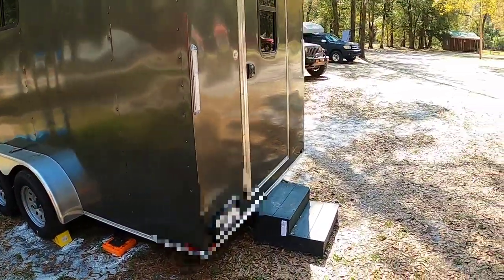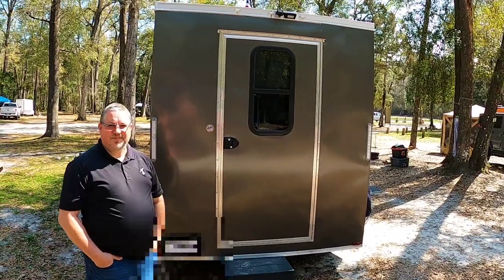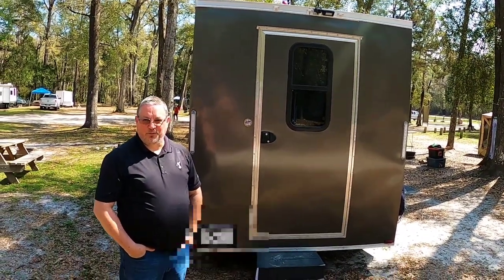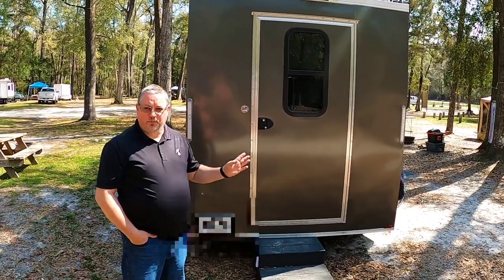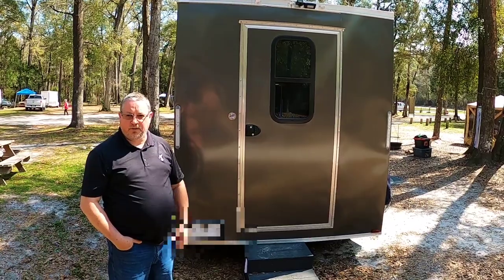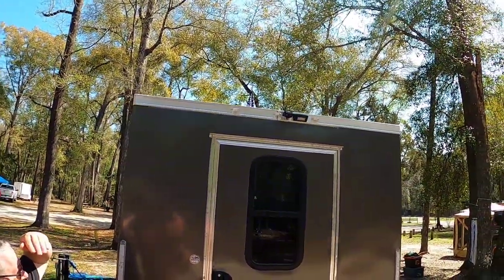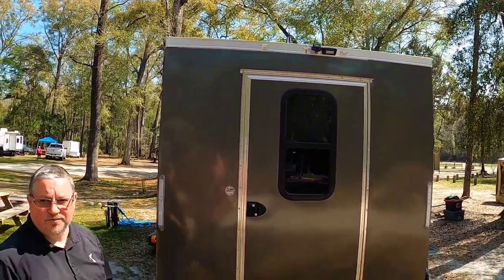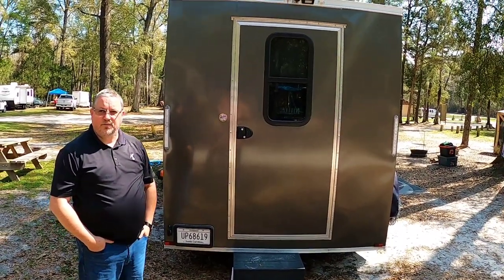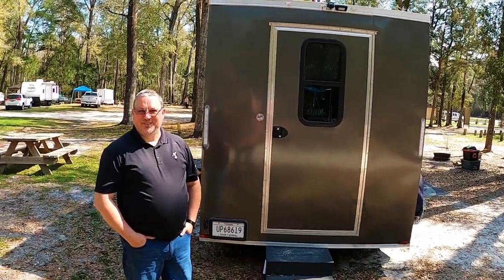I seem to remember another trailer that was red in color that had a back door like this - I did get that idea from you. Because I am an early morning person, I like to get up early and sneak out the back door while everybody's still asleep to make my coffee and sit by the fire. Fantastic. Now we can see the backup camera and the light mounted up there. Your door looks like it's wider and taller than the one on the red trailer. Yes, because I don't want to bump my head.